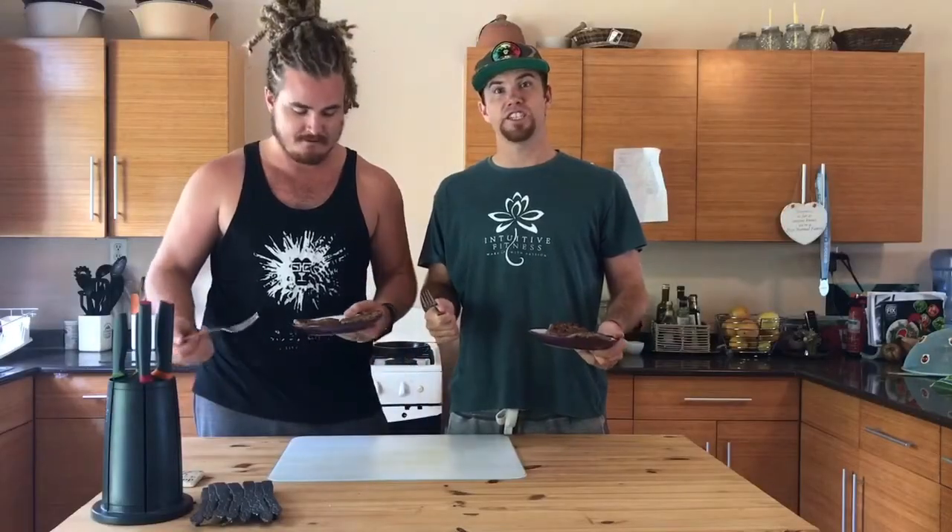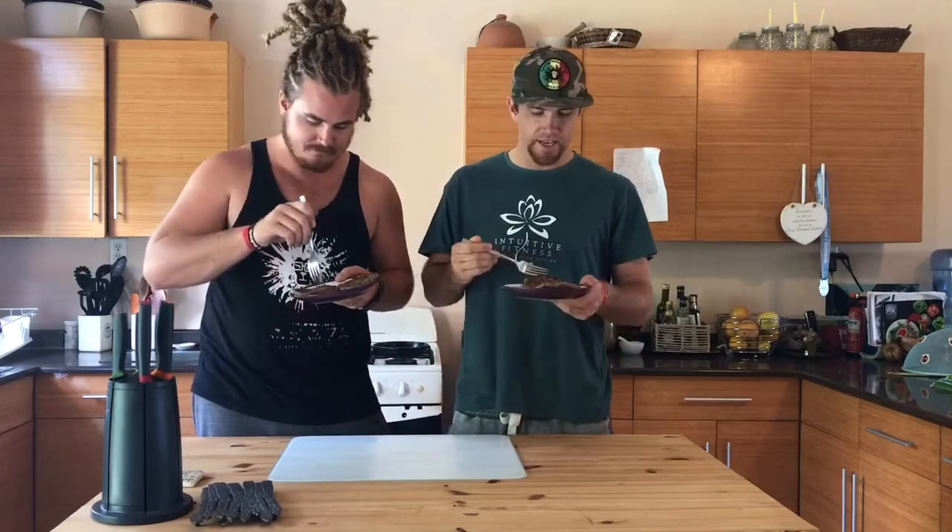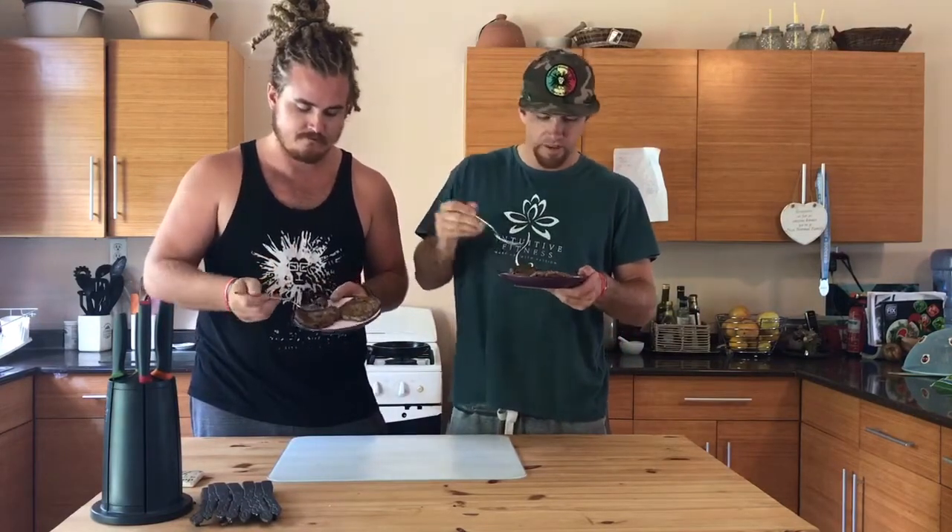They're cooking — we're going to go back now to the main camp and taste them. Thirty to forty seconds each side and we're done. Let's see — oh, this one's falling off the plate.